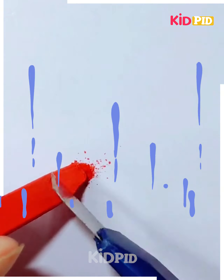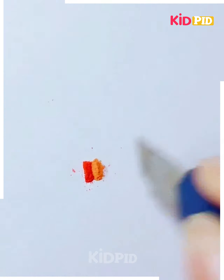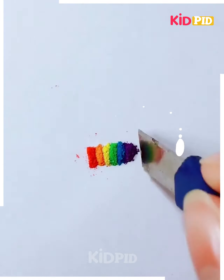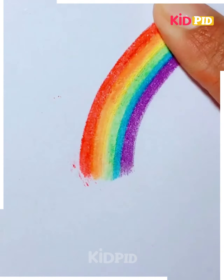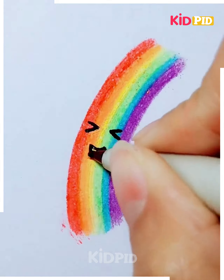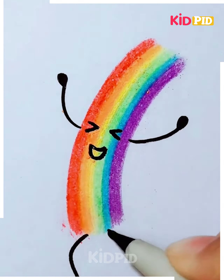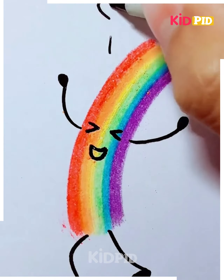Now take a red crayon and then add some shavings to it as such. Add these in different colours, put them one beside the other and do not leave space. Now once you have made all the colours of the rainbow, spread it out using your finger. Now use a marker in order to make a smiley face on the rainbow. Add legs and hands to it once you are done spreading it, and then add a little heart above it.